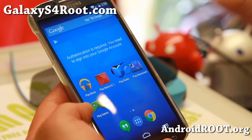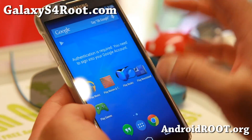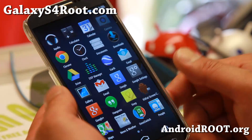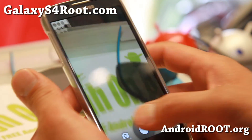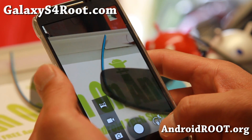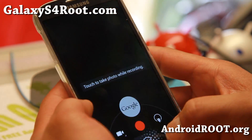But the number one thing with this ROM is that it is super fast. You'll notice it as soon as you install it. For camera, you get the standard AOSP camera, the 4.4.2 camera. But you can go ahead and upgrade it to the Photosphere camera — just grab the APK.